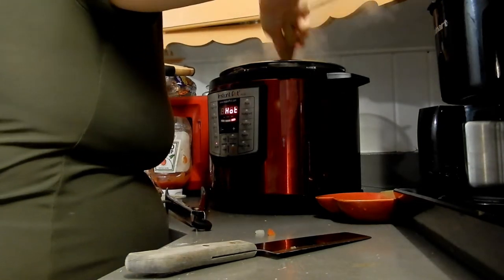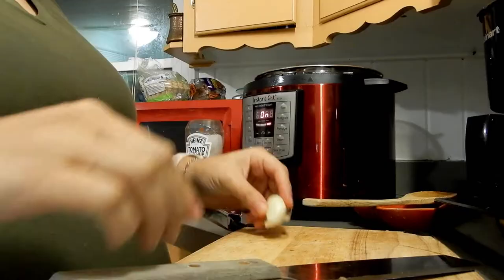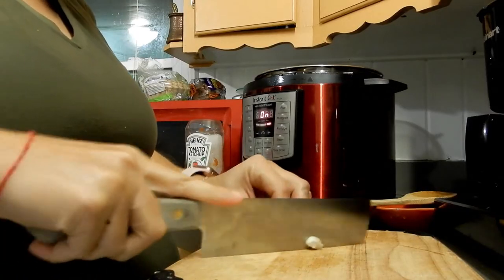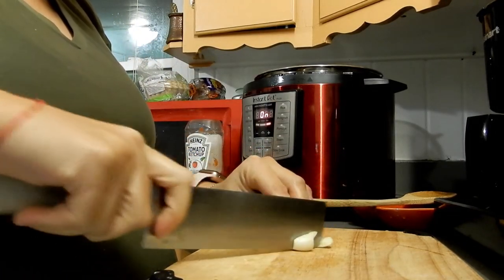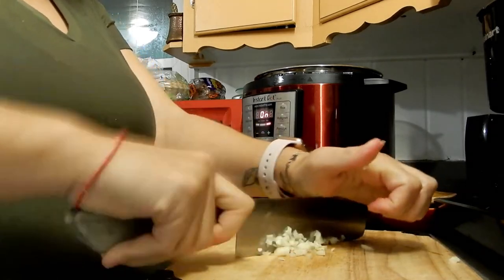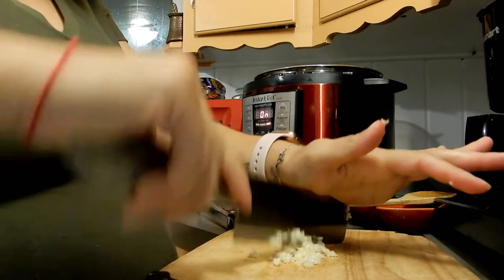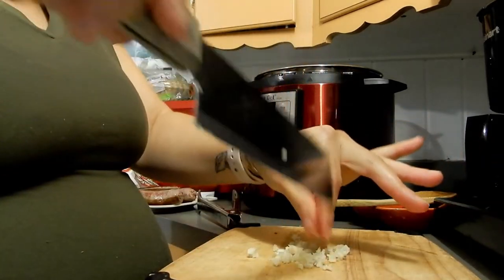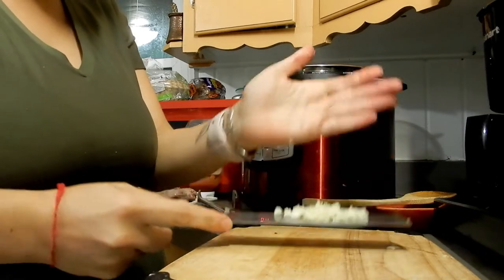Don't mind my weird angle and my big belly — as I said, I am expecting baby number two, really soon, about 10 more weeks left. I am putting one clove of garlic. It's fall and we're going into winter, so it's very important to boost your immune system, and we like garlic in this house.